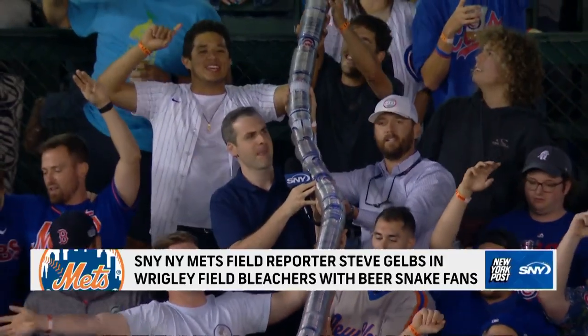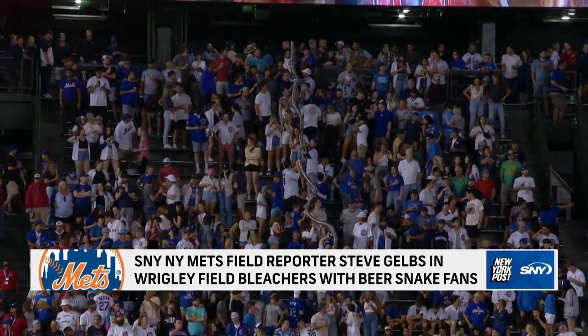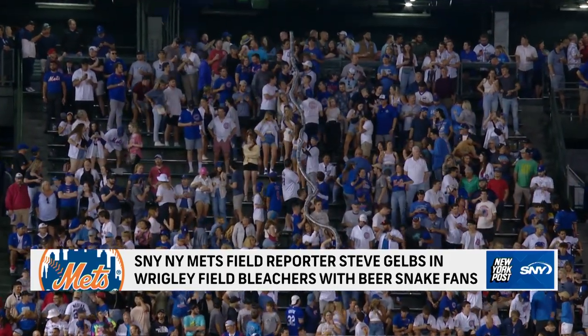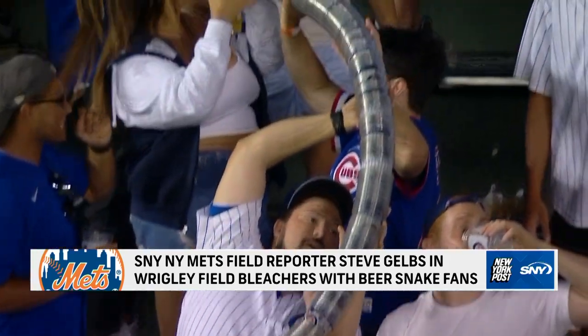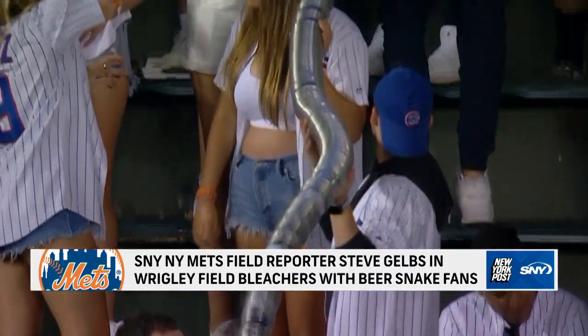So in basically the eighth inning, SNY Mets reporter Steve Gelbs got to hang out with fans in the bleacher seats of Wrigley. And the man got a play-by-play on how to make an effective beer snake. We're gonna call this one Beer Snake 101 with Steve Gelbs and friends.